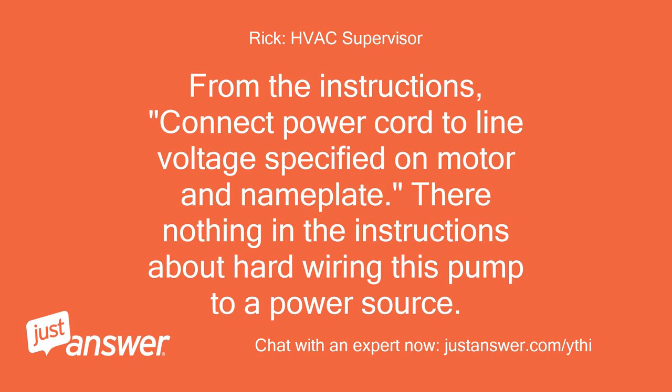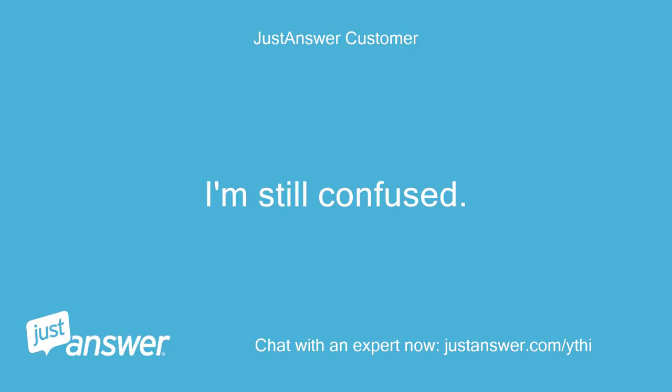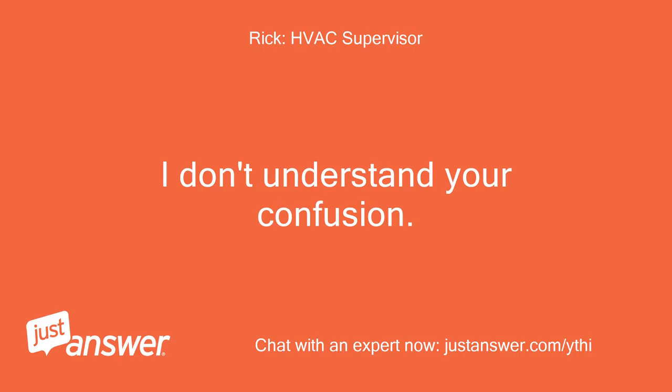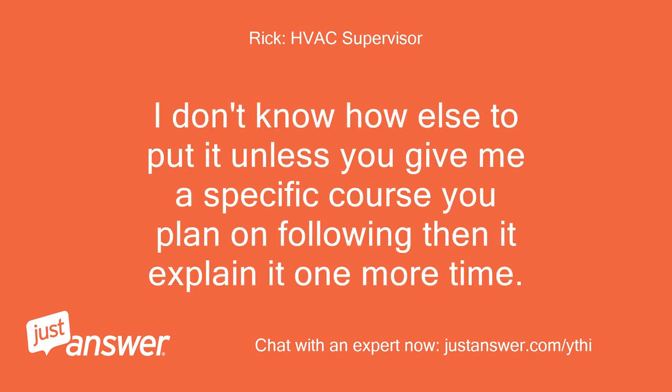I guess that's why I'm confused. If you look at the VCMA-20ULST 230V unit, that pump also has a three-prong plug, does it not? I thought the manual for the 230V unit said to hardwire it the same way as the 115V unit. From the instructions: connect power cord to line voltage specified on motor nameplate. There's nothing in the instructions about hard-wiring this pump to a power source. These instructions are generic for both 220 and 110 models.